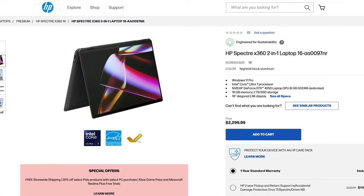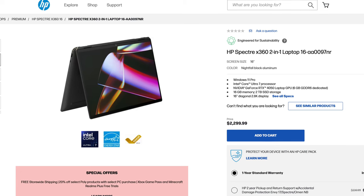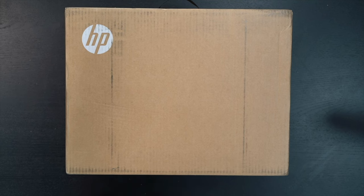This is one of the better 2-in-1 convertibles out there, although there are some issues we're going to get into. Without further ado, let's get this out of the box.